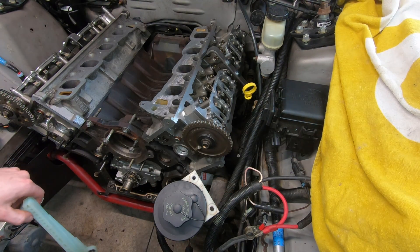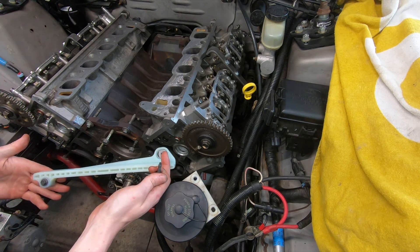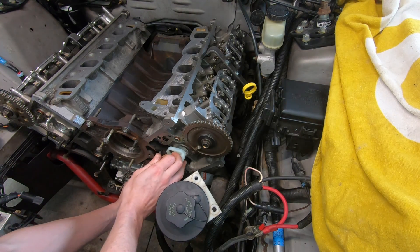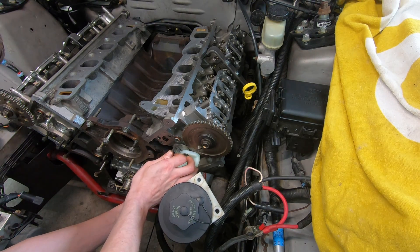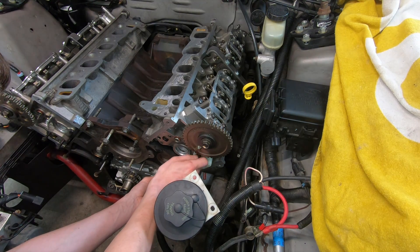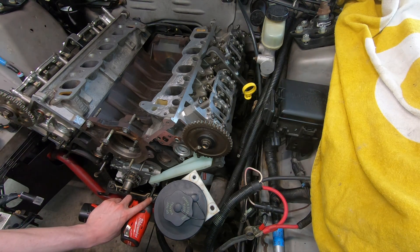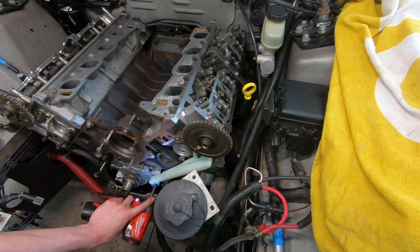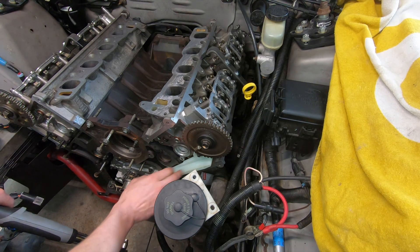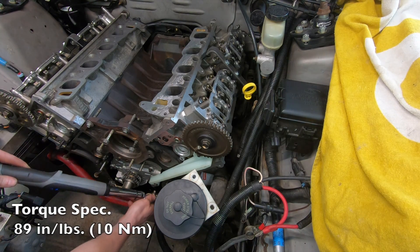Once you have everything in position and you're ready to actually start timing the motor, go ahead and put your tensioners on. This one here goes on the driver's side. This long bolt here goes through the oil pump and into the block, and then there's another bolt up in the head that the tensioner gets held on with. The torque spec for all of the tensioner bolts — on everything except the tensioners themselves — on this timing set is going to be 89 inch-pounds.